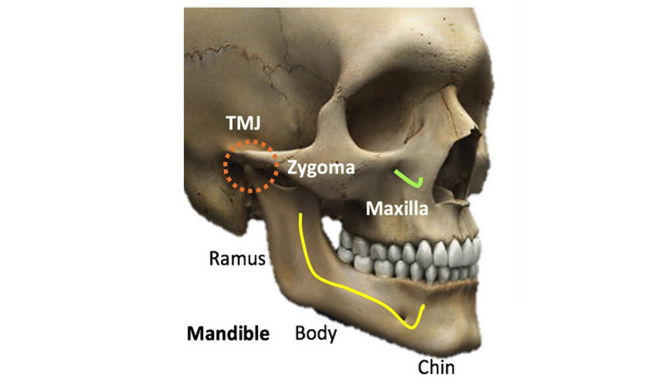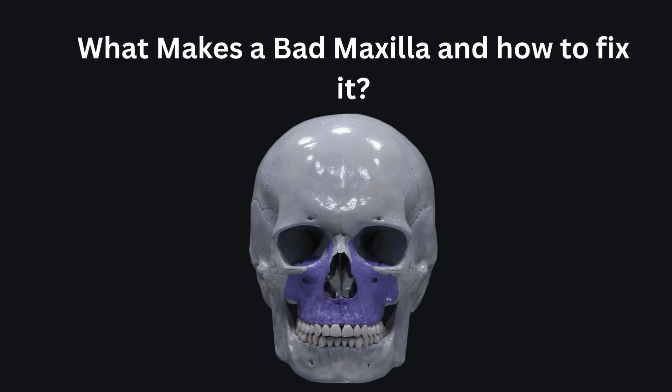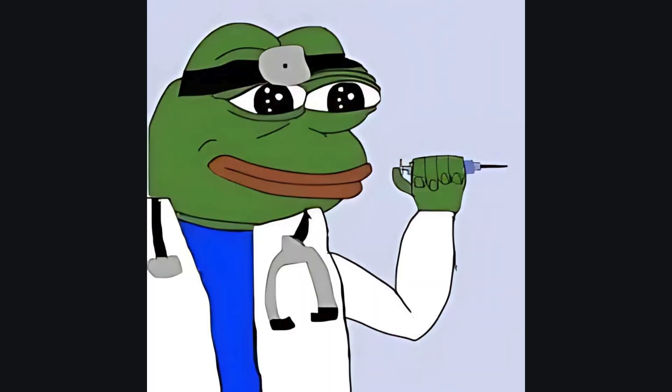In today's video we will dive into what makes a bad maxilla, what the causes are, and whether it's mostly genetic or due to environmental factors. I will also give you a complete guide to develop your underdeveloped maxilla in any way possible. Most of the video will be based on natural techniques, but I may include surgical suggestions in case nothing else works.